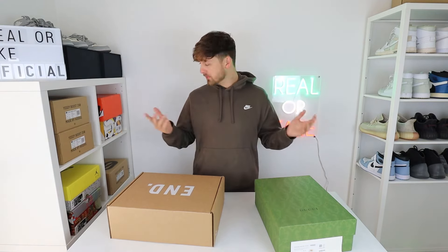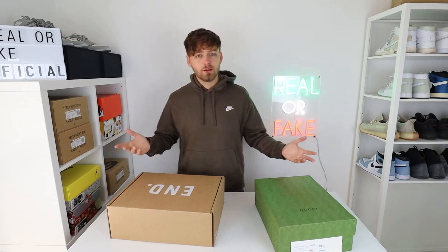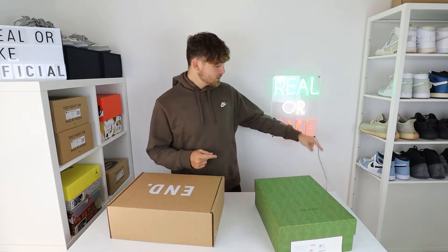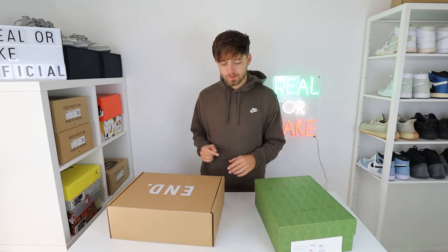But before we get into the video, what do you think of the new setup? I think it looks a lot more clean and I have a lot more space to move. I still have to sort out the shelving on this side because I've only got half of them in. The sign is more visible — I'm pretty happy with it.